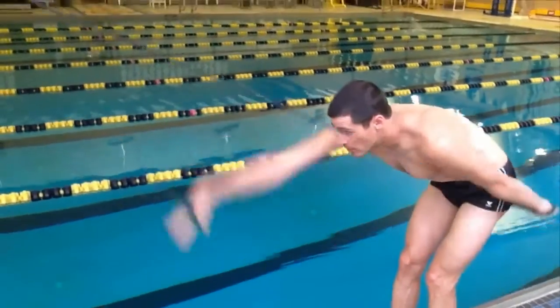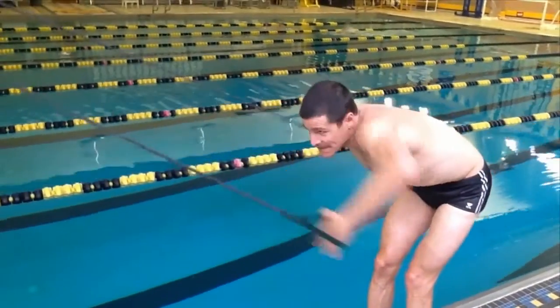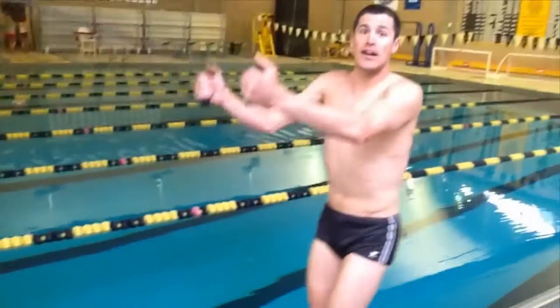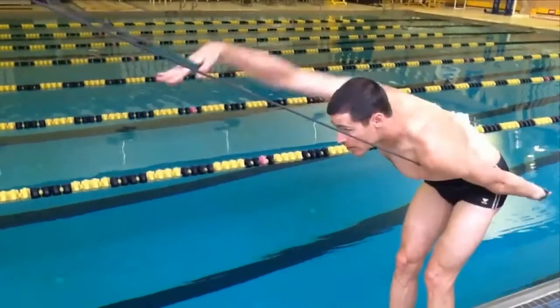Hey everybody, Andy Potts here. I'm going to show you how I use stretch cords to help me with technique, power, and explosiveness when it comes to swimming. As you can see, the hand gets put right into that power position right away with stretch cords. I vary the tempo — I can speed it up, slow it down, no problem, and that's the bread and butter of what I do and how I use it.